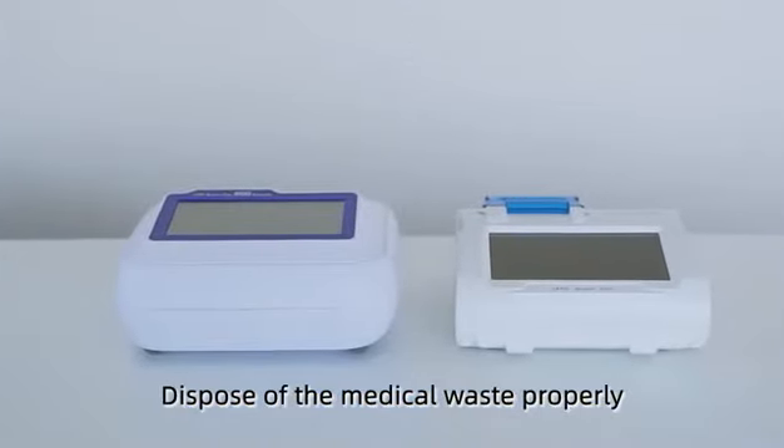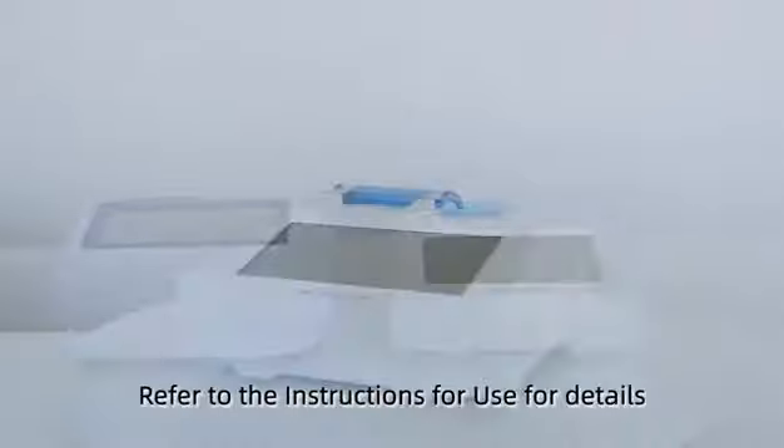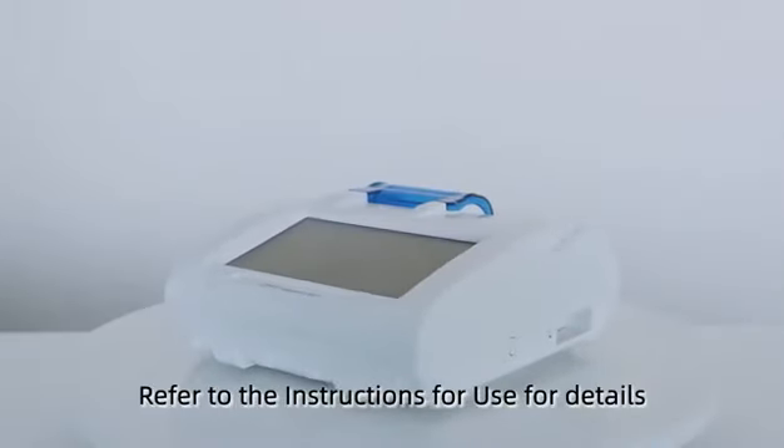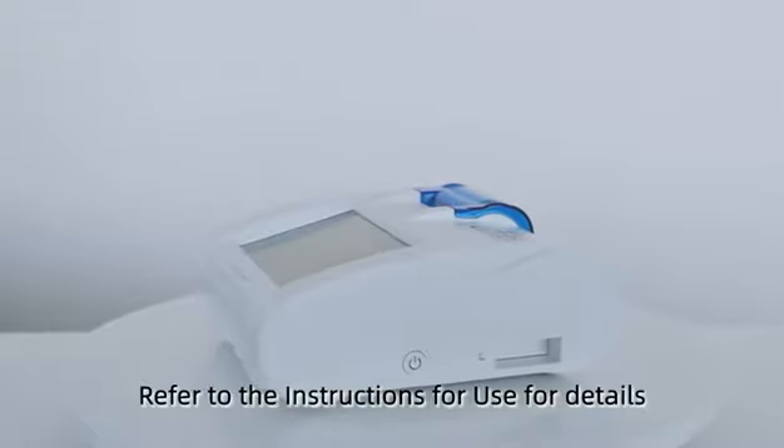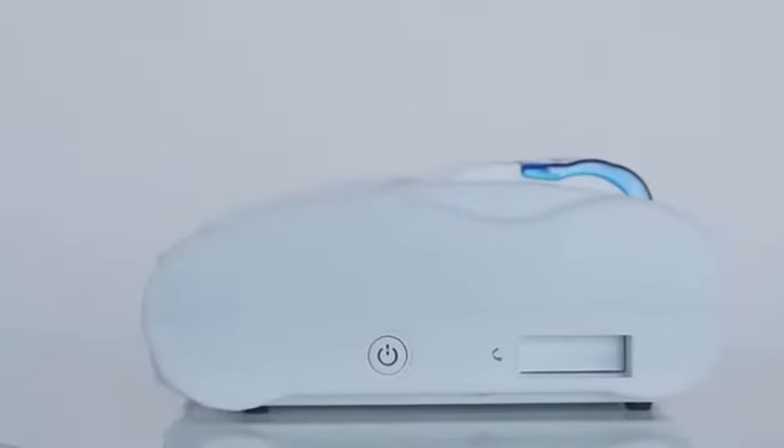Dispose of the medical waste properly. Refer to the instructions for use for details.